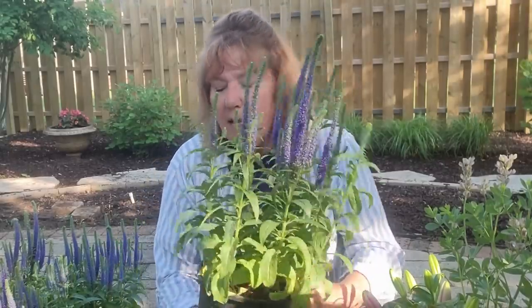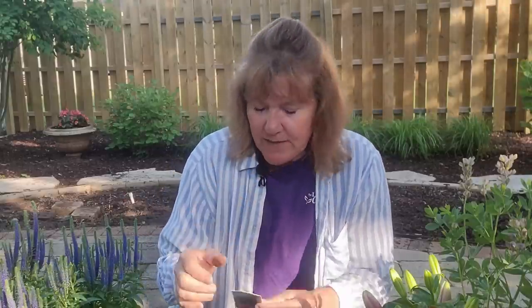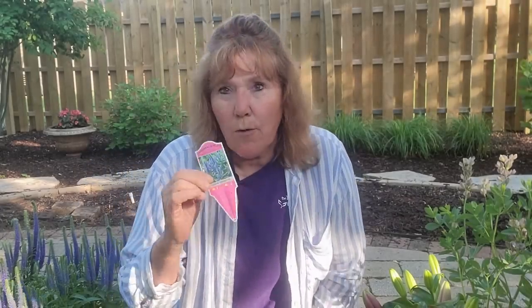Another one that does really well in part-shade, part-sun conditions is a Veronica. This one is the Royal Candles — some people call it Speedwell. It's got these beautiful purple candles on there. If you cut them back when they're done flowering, they'll actually flush again a little bit later in the season. I like these because they do attract hummingbirds and butterflies — you'll get those coming to your garden because you have them. They're only going to get about 15 inches high and they're going to bloom from June through September. The candles will stay on and turn a green color, but if you cut them back to the top of the foliage, then they'll re-flush again. These are going to grow in zone four through eight.